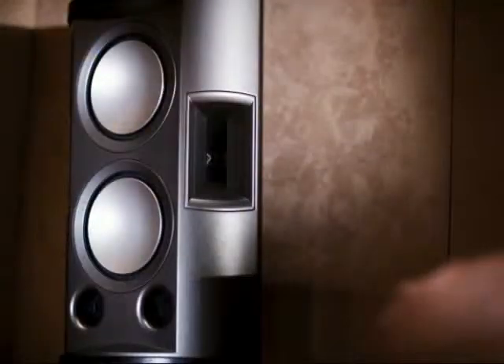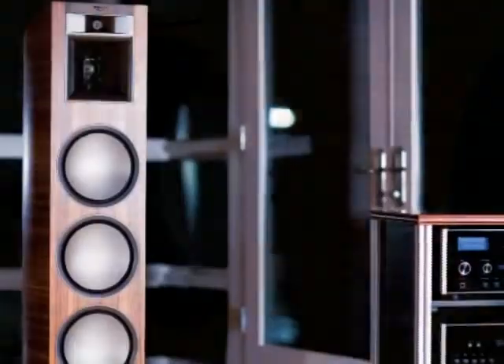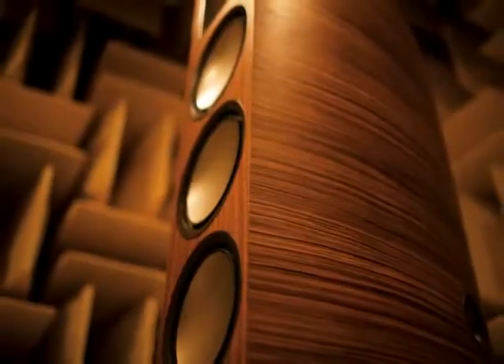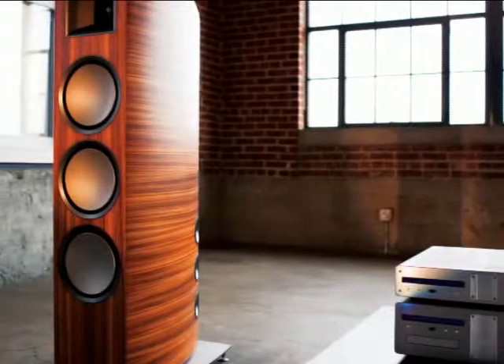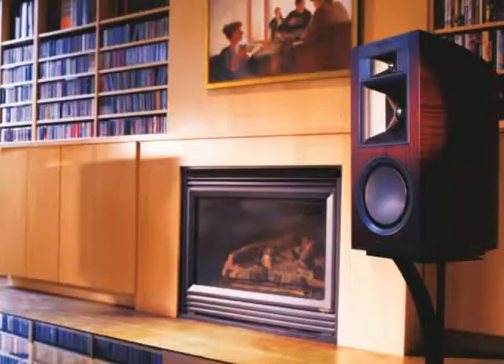Three continents, hundreds of people, thousands of hours — all in relentless pursuit of audio perfection. The result is Palladium, a remarkable series of beautiful, efficient, world-class speakers that push the boundaries of power, detail, and emotion.